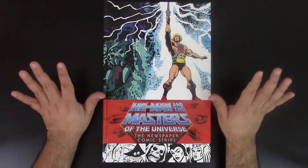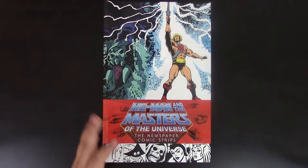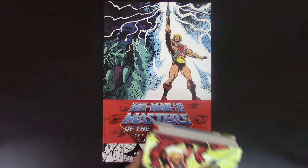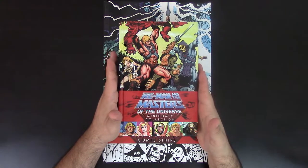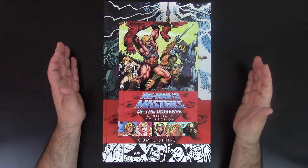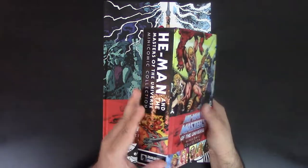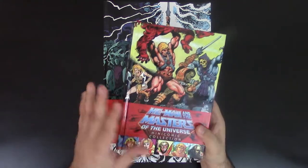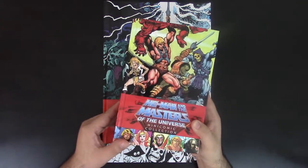I want to give you a comparison so you know exactly how big this book is. This is the previous He-Man Masters of the Universe mini comic collection that I reviewed. Look at this — it's very small, very compact, very heavy. This book is a lot larger, a lot thicker. I highly recommend the mini comic collection too, and the price was pretty cheap in comparison to other books.